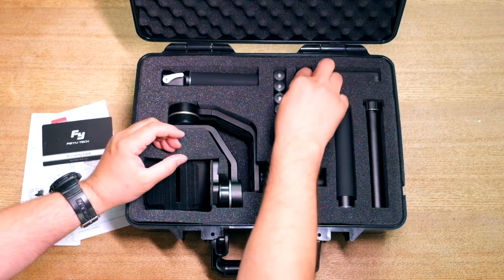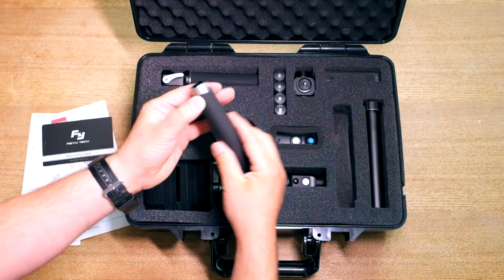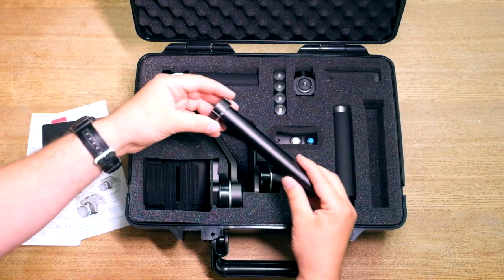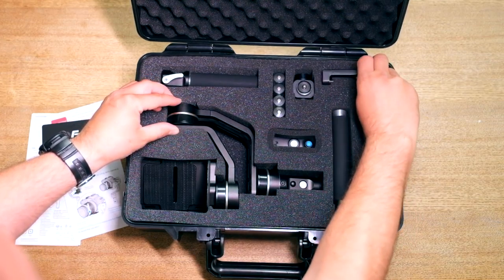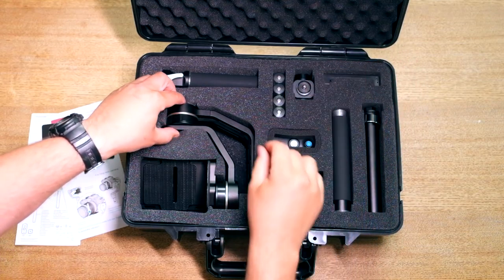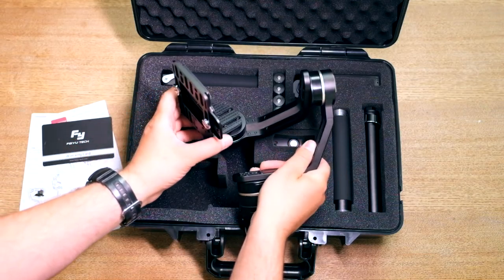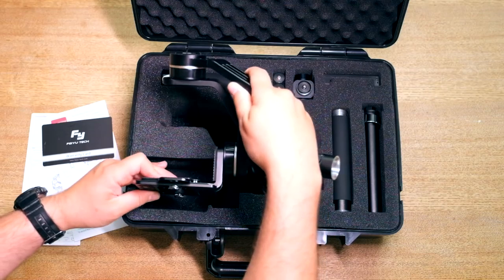It also comes with two sets of batteries — so four batteries — which I will say a little more about during the review. And all the accessories: the battery holder, the side tubes, battery charger, and there is also a Bluetooth remote controller — that's the one with the blue little button — and the main piece, which you can find here.